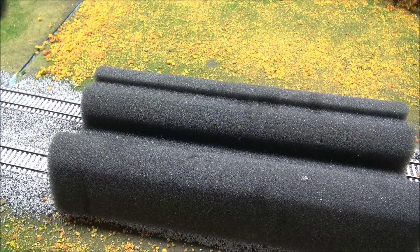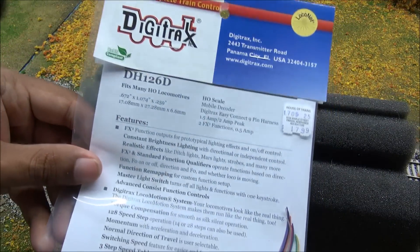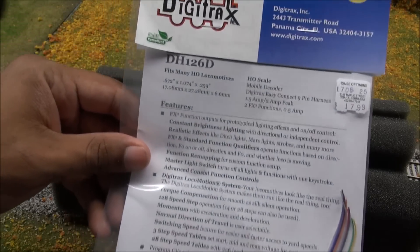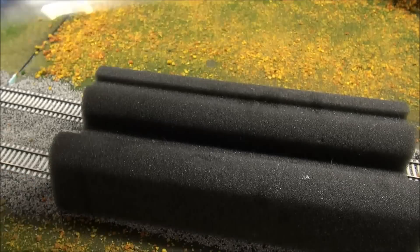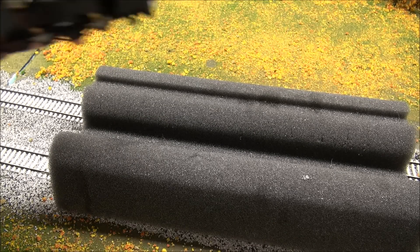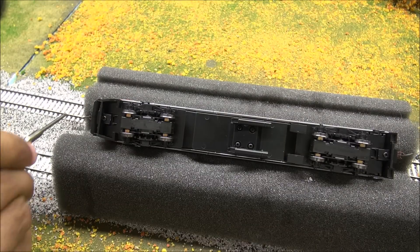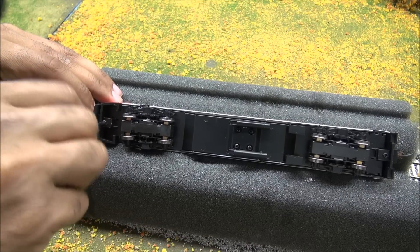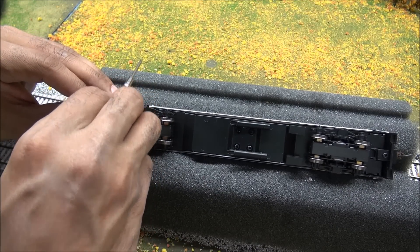Very rarely do I show the insides of locomotives on my reviews - there's just not a lot of time. But here we have a Digitrax DH126D decoder. This has nine pins and you can simply plug it directly into the quick plug I was telling you about at the beginning of the video. I'm going to go ahead and open this up and install it to show you how cheap and easy it is to get DCC in your locomotives.